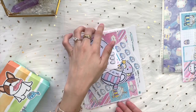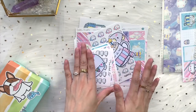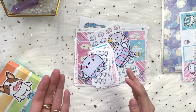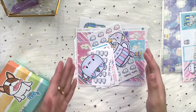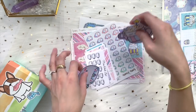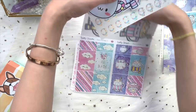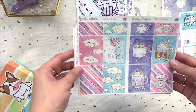Our sticker kits are geared toward Erin Condren planner people — the people who do a lot of weekly planning and use sticker kits. It's more geared toward weekly kits. I'll show you what goes into the kit first: the main part, not the extra stuff. For the sticker kit, as usual, you'll be getting seven sheets of stickers.